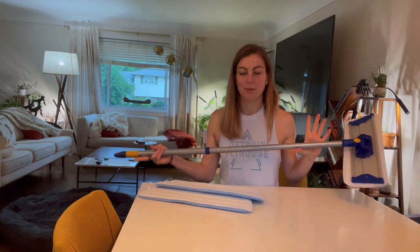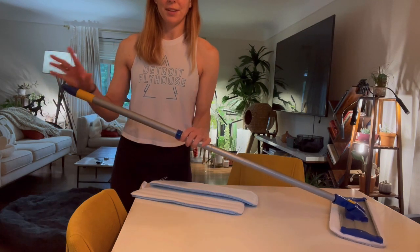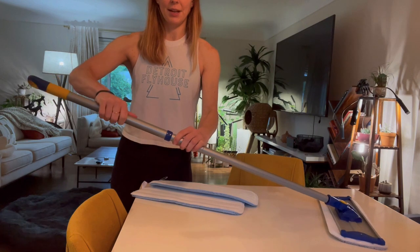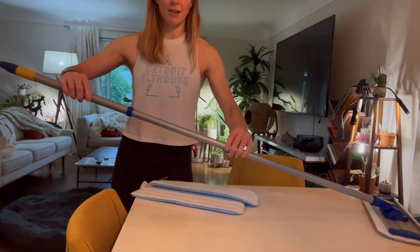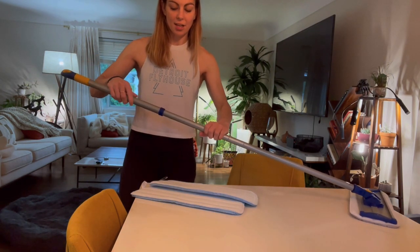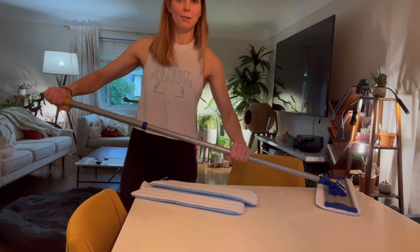I'm going to demonstrate this product using my floors and show you how well it works. One last thing I want to mention — see how right here there's a blue handle? You can twist this part. If you twist it and pull it looser you can actually extend this bar to whatever height you are. Adjust it to your height and then turn this and it'll tighten back up so it won't expand and contract.